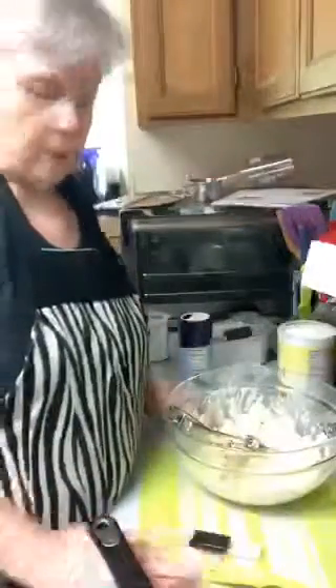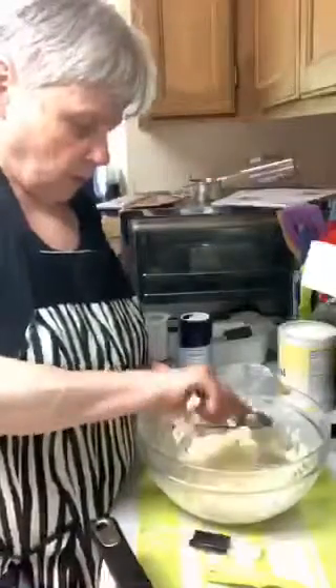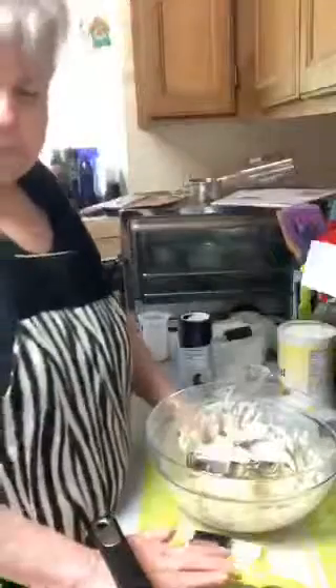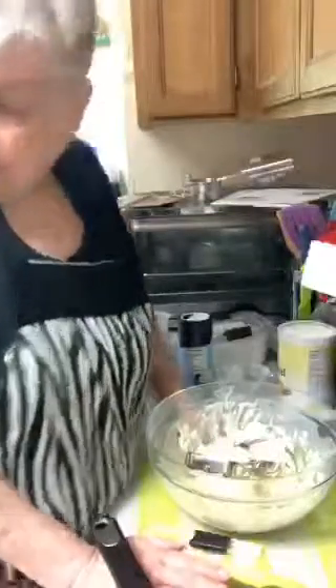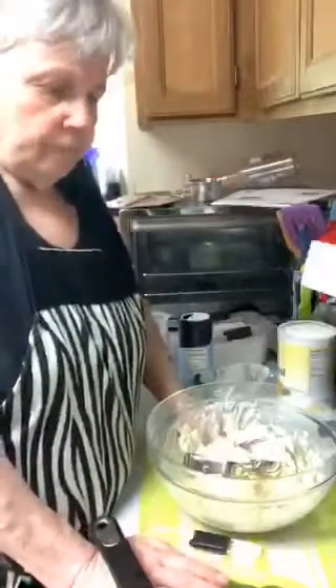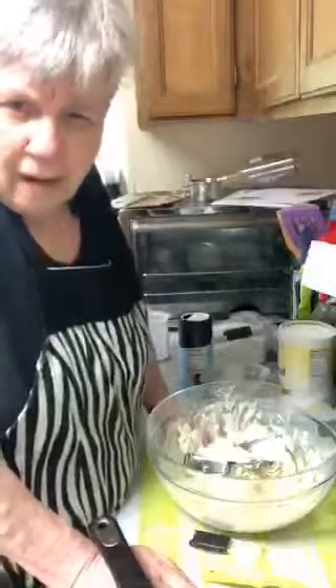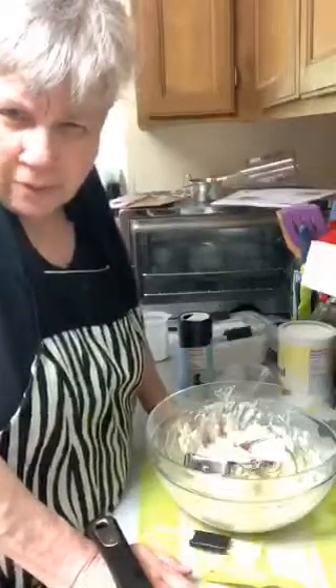Someone made lettuce wraps - awesome. There's a lettuce wrap recipe on Pinterest I want to do, I haven't done it yet but it looks really good. There's also a recipe for tofu nuggets I want to try.